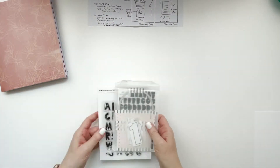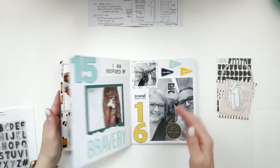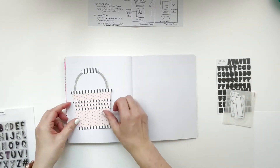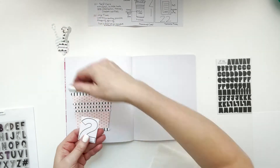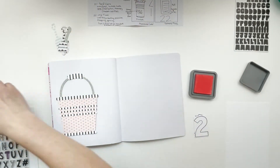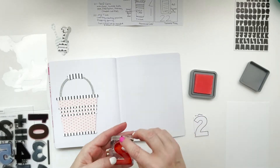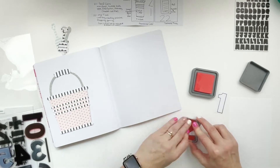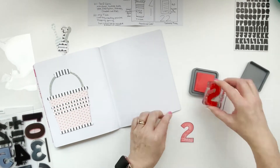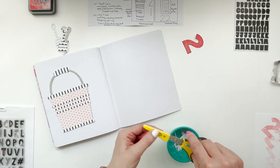I'm pulling out everything to get started with prompt 21, which is self-care. What immediately came to mind was the idea of having your bucket full before you can pour into others. I went into the Silhouette store, found a cut file, sized it down, and used Felicity Jane papers from multiple kits - I recently combined all my Felicity Jane papers by style and rainbow order.